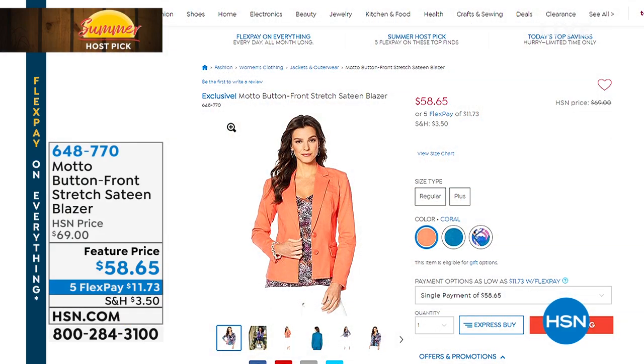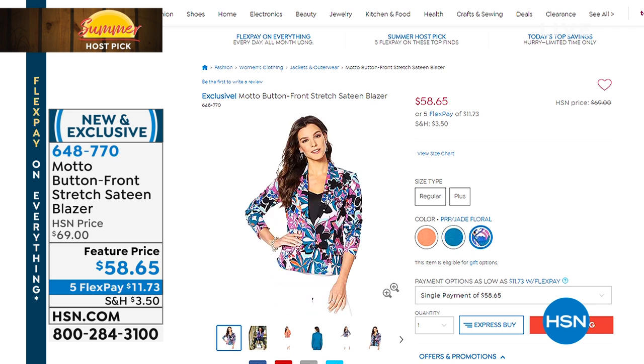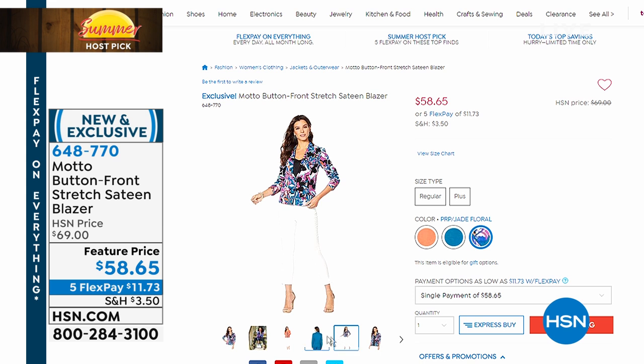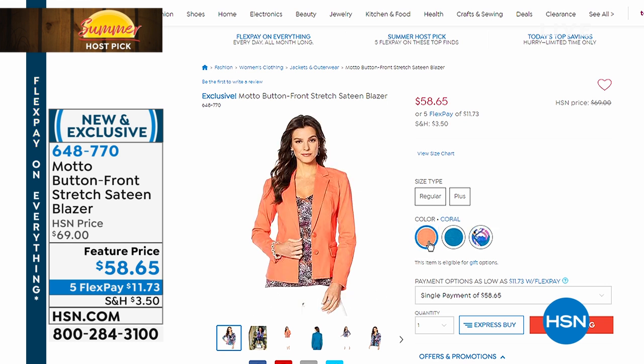You can find all Lancôme goodies today on five-flex on HSN.com for Host Pick. Coming up: I've gotten a lot of compliments on my stretch blazer — it's a gorgeous velvety, stretchy fabric from our HSN exclusive brand Motto. A stretch blazer finishes every single look; wear it over a t-shirt and jeans and look completely pulled together. Item number 648-770, available in teal, print, and coral.